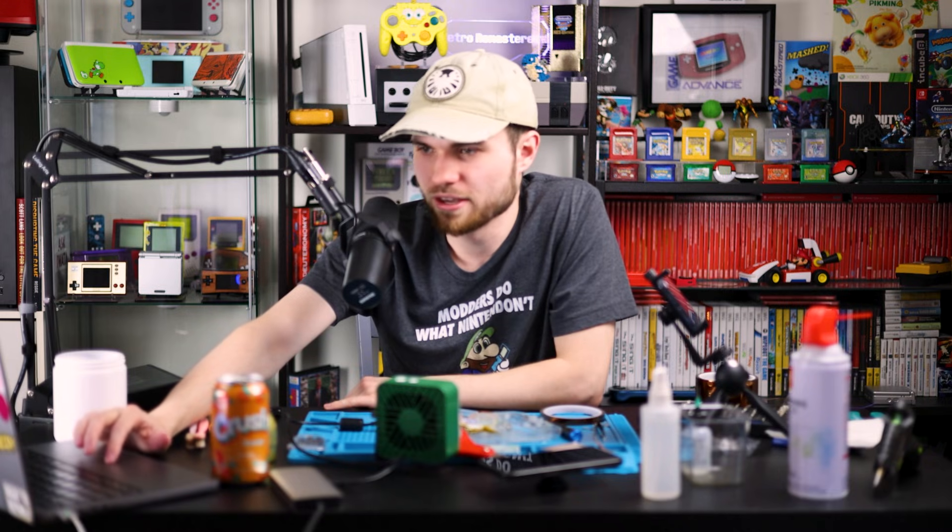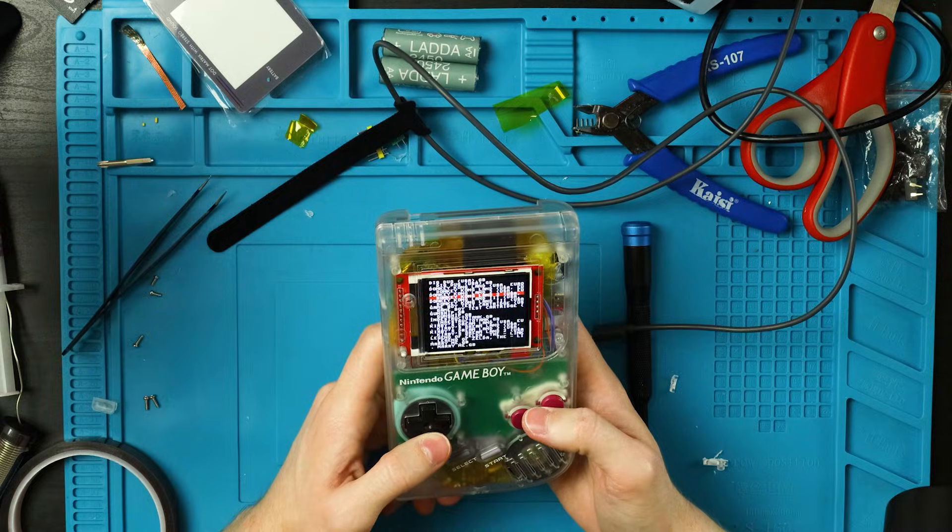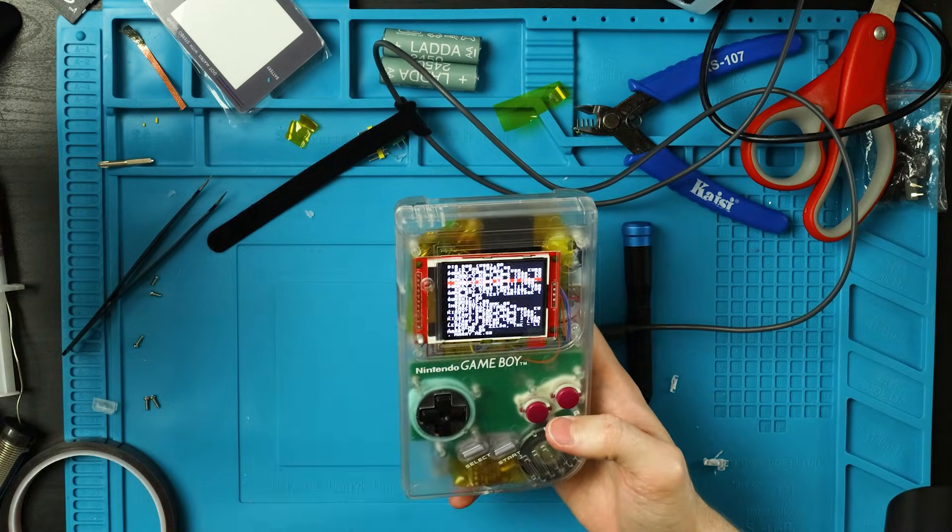Before we button it up fully, we need to flash PeanutGB to the Pico and add our ROMs to the SD card. And that's really it — turn it on, select your game, and it should work no problem. It is honestly a super simple build, it's just pretty time consuming.